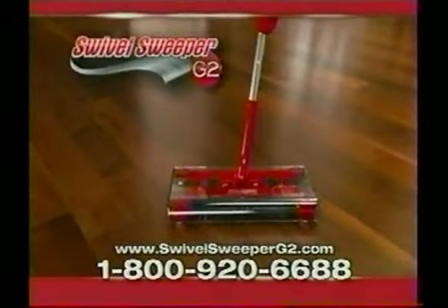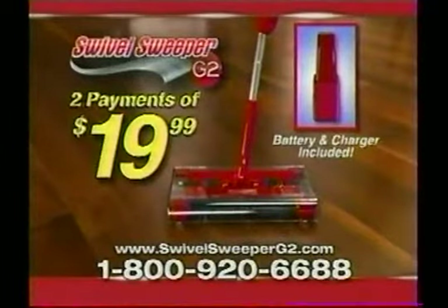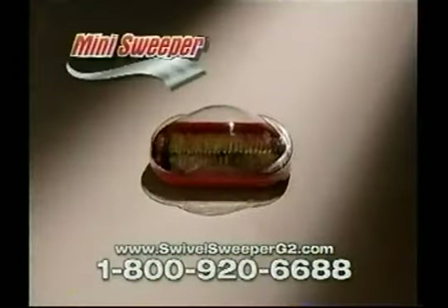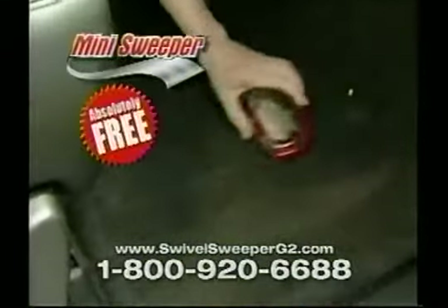Hot new red Swivel Sweeper G2, complete with battery and charger, for just two payments of $19.99. As a special bonus, you'll also get a mini sweeper for crumbs on the couch, messes on the tabletop, and quick cleanups in the car — absolutely free.